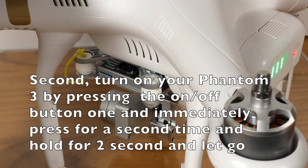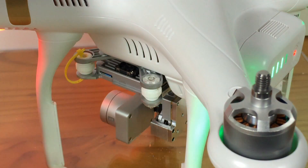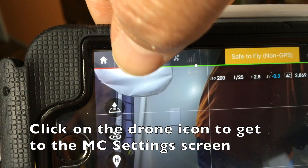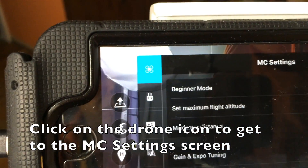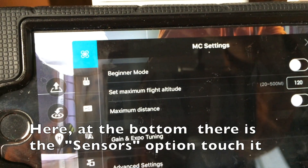Turn on your remote controller and make sure that you activate your DJI Go app. Second, turn on your Phantom by pressing once and then a second time, holding for two seconds to turn it on. Click on the drone icon to bring up the MC settings screen.